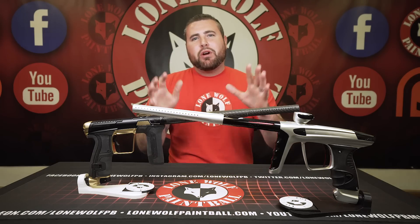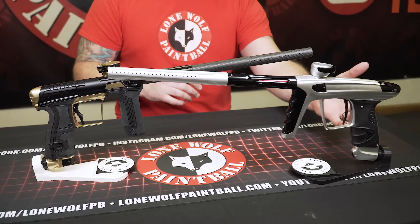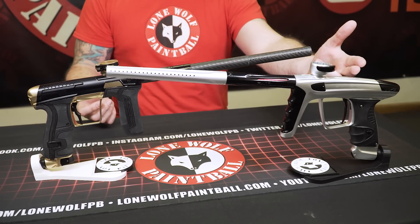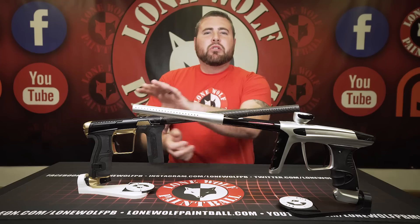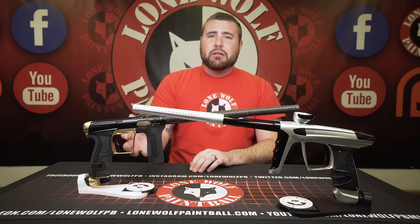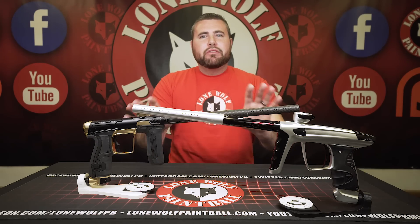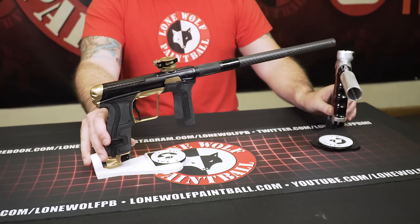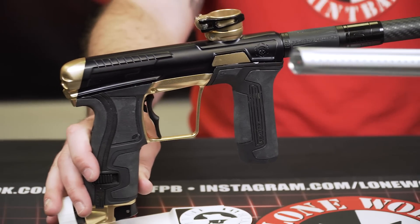I'm going to start off with price point because you guys want to know right away what we're comparing here. We're comparing the DLX Luxx against Planet Eclipse — we're talking $1,500 for the Luxx. The CS2 normally retails around $1,500, but this Infamous limited edition one is about $1,800. A standard CS2 puts both at about the same price point, but the limited edition Infamous CS2 will cost you more.